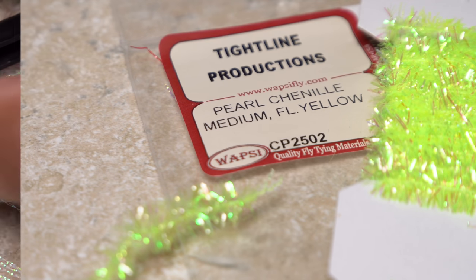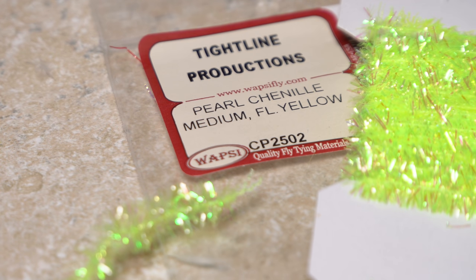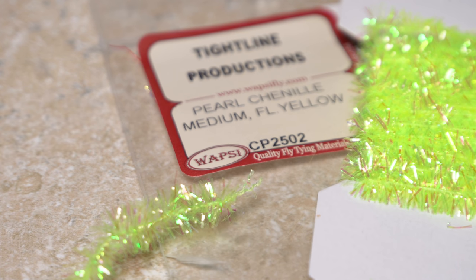Pearl chenille or S-Taz in a variety of colors can be used for the body of the fly — here I'm using fluorescent yellow. A 10-inch length will make numerous flies. Strip fibers from one end to expose the string core, then snip it in half.